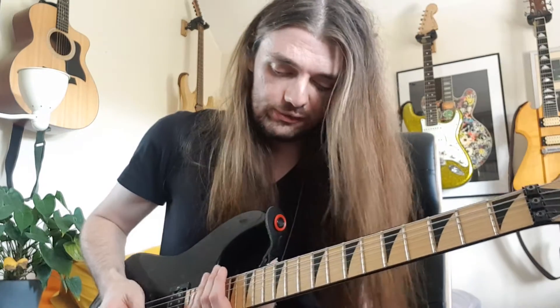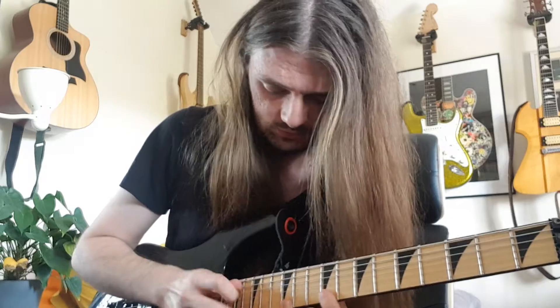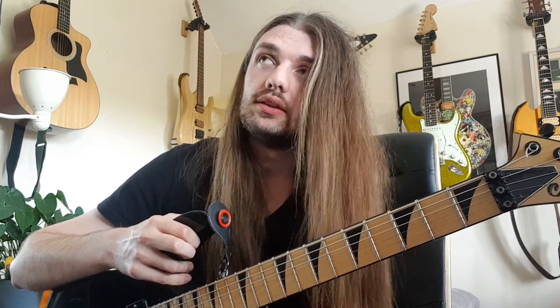It's a Jackson, so you've got a really lovely thin, fast-feeling neck — if you want to do some shreddy lead stuff, it handles that really well. It's a really great guitar for my purposes, and honestly if you're looking for a rock or metal guitar in this price range, you'd be mad not to consider a Japanese mid-2000s Pro Series Jackson — they're just so good.